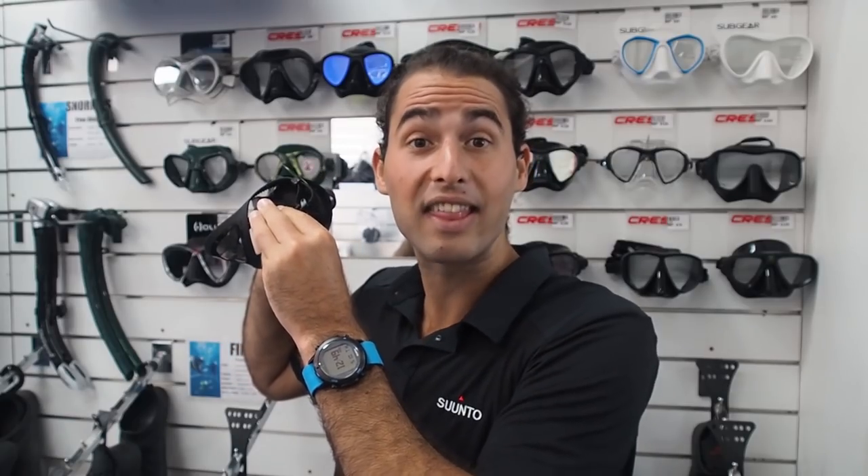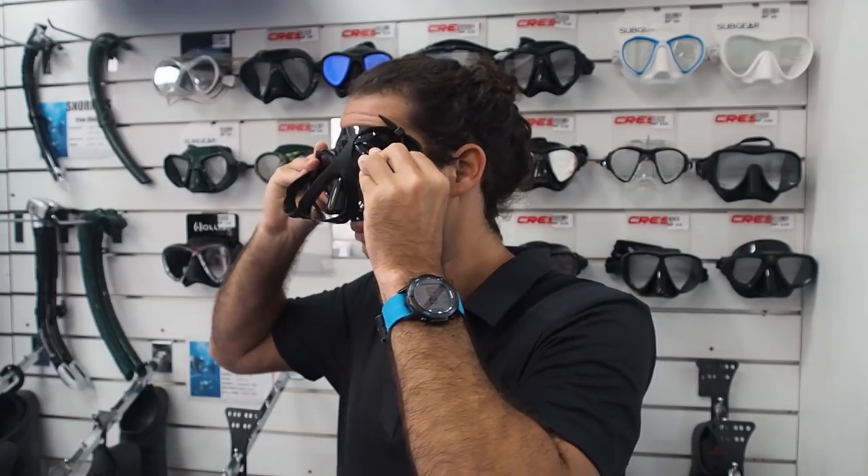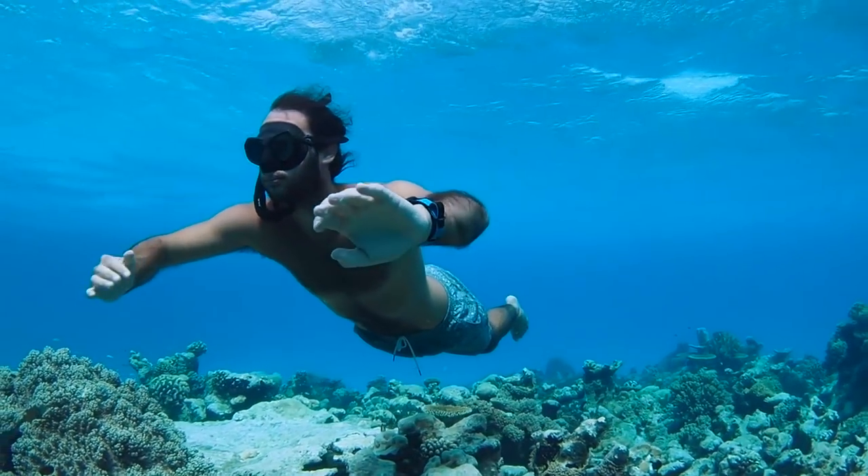The best way to test this out is to take a mask, place it on your face just like this, then inhale and see how it feels. When you inhale, does it suck on your face completely? Is there a complete seal? This is the most important determiner for whether the shape of that mask is good for your face. If there's a leak when you do this, then it will almost certainly leak when you're in the water.